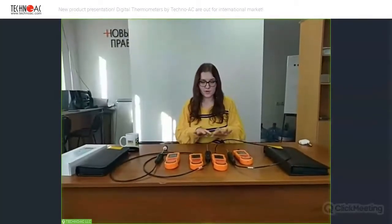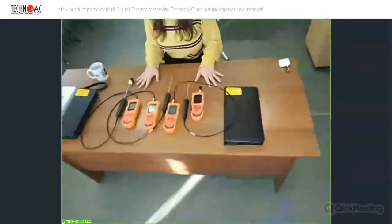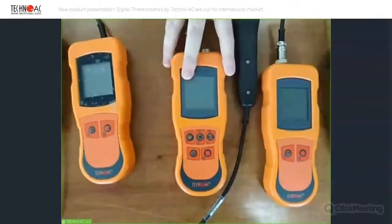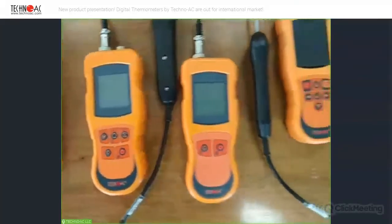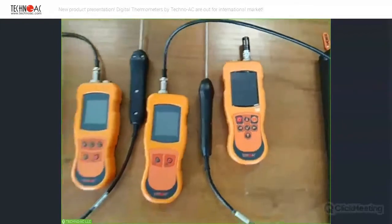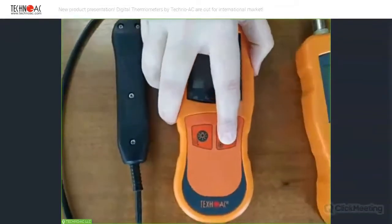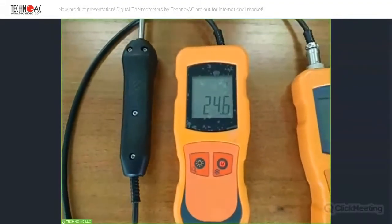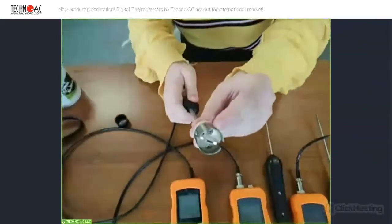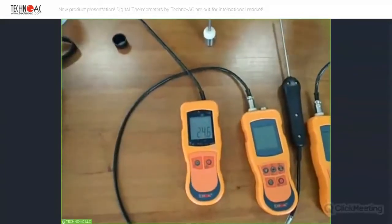First of all, we have more than four thermometers. They're called DT. We have four today, but we also have another one with a connected probe. We also have two more devices of this type with five buttons, and one more device with two inputs and a color display. The first one is called DT501. Let's turn it on. As we can see, the probe is already connected to this device, and this is a surface probe. We can see the sensitive element here.